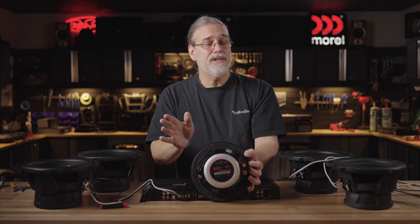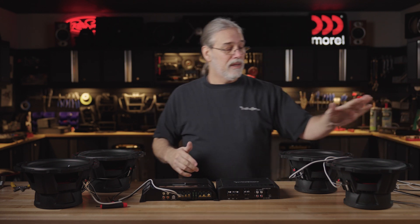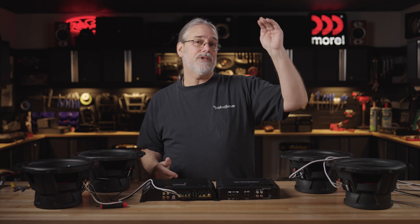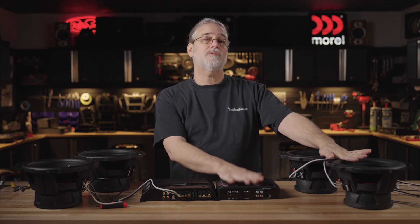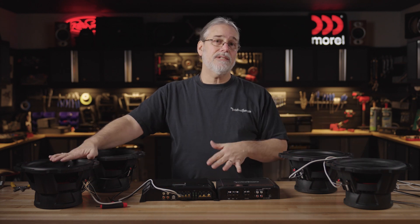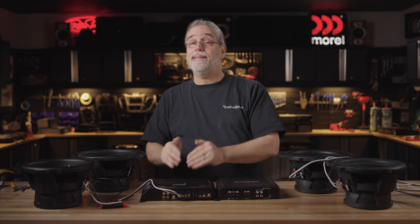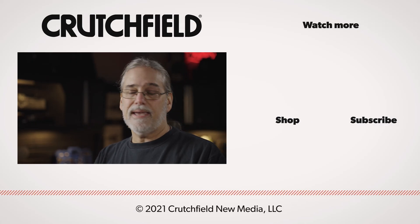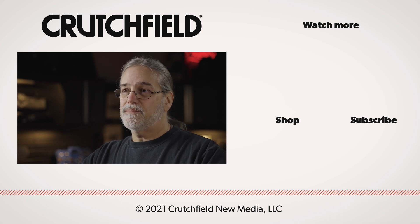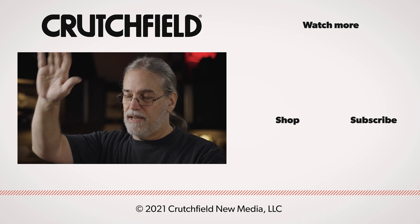So that's pretty much it - I'm not going to physically wire this one up, just wanted to show you that. And remember: in parallel, the resistance cuts down, it offers less resistance to the circuit so it draws more power. In series, the resistance goes up, so you get less power out of your amplifier - and that's not necessarily a bad thing. We want to get the best clean power we can based on the situation. If you have any questions, check us out on the web. Give us a holler. Thanks a lot. Y'all have a great day.